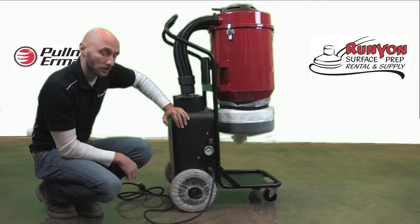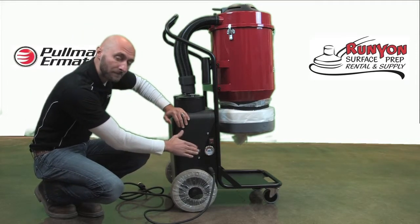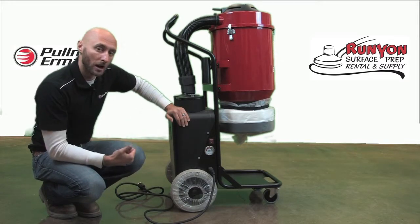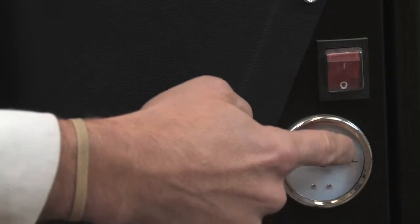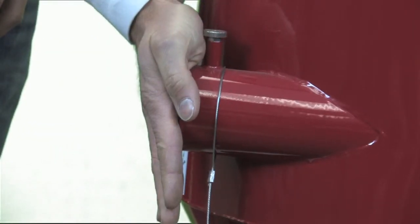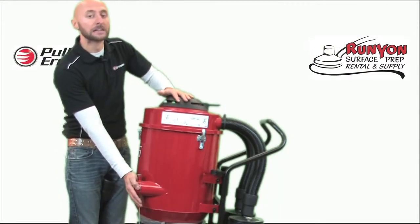The meter located underneath the on/off switch tells you how congested your conical pre-filter and HEPA filters are getting. As long as the needle stays in the green, the HEPA filters are performing as they should. As the needle moves toward the red, the filters are taking on more dust and you will need to stop and purge them to maintain proper airflow and water lift. To purge, remove the hose from the vacuum inlet, place your hand over the inlet while the vacuum is running to block airflow, then hit the paddle at the top two or three times to send a jet pulse through the conical pre-filter and HEPA filters to clean them out.